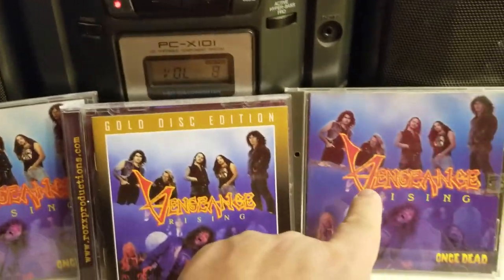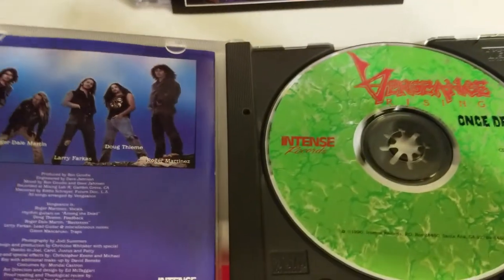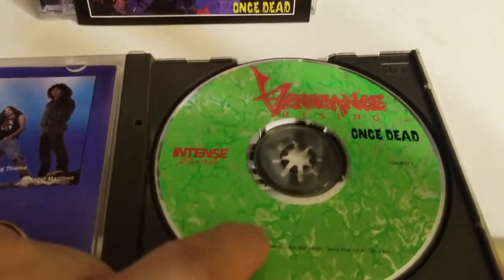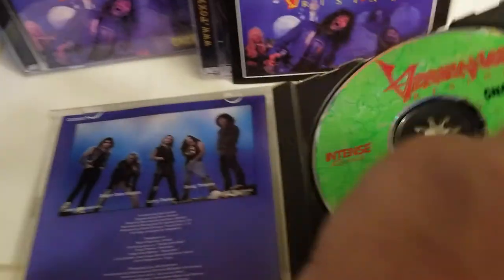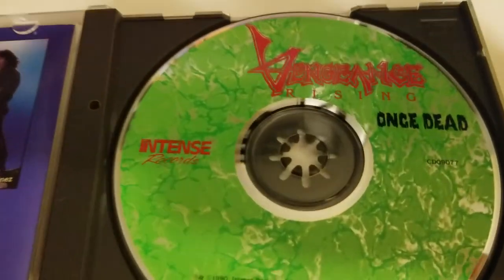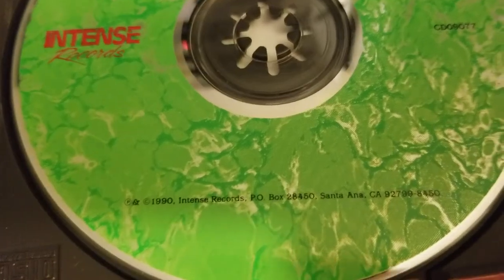So this is the original 1990, so we're going to get rid of this guy. The CD disc art was good, but I don't really understand the green color, because nothing else is green on here. They should have done like a blue or something. But it has the logo, the Once Dead logo. So it's actually not that bad — I just wish they'd picked a different color.